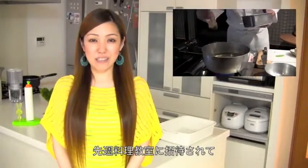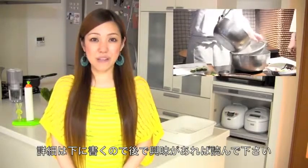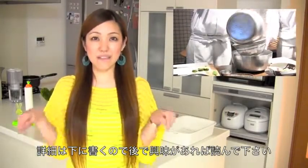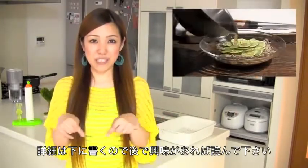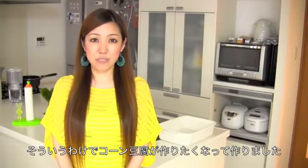Last weekend my darling and I were invited to a cooking school. I'm not going to talk about everything right now, so I'm going to write that down in the description box — please read if you're interested. That's why I'm making this tutorial, because I was inspired to make corn tofu then.